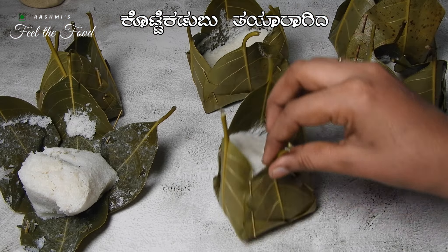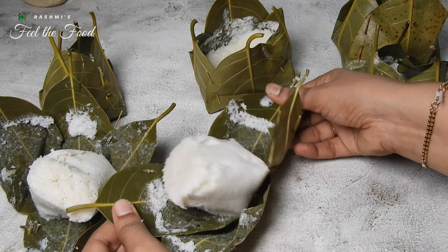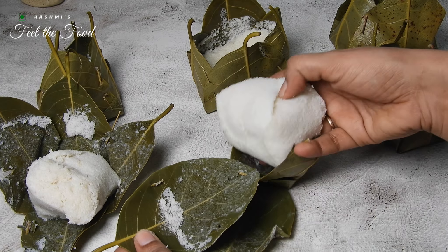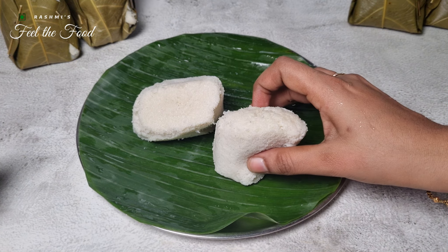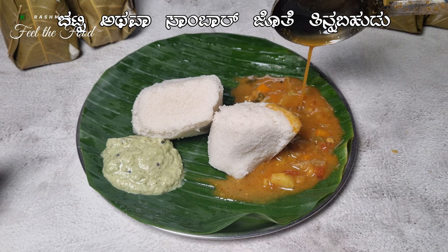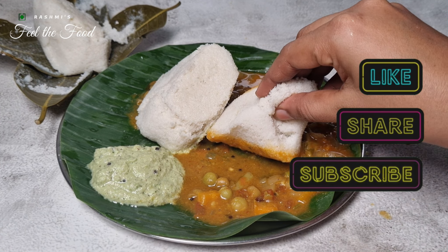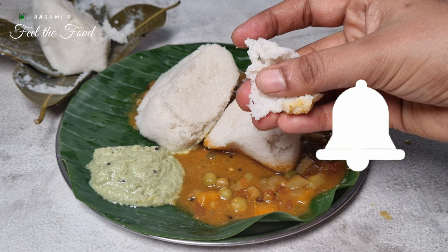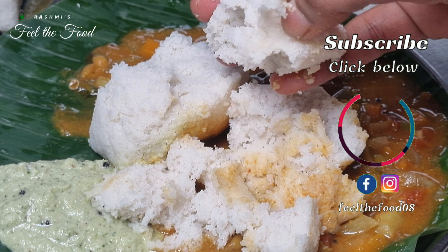That concludes the delightful art of making kotte kadubu. Serve it with your favorite chutney or sambar and enjoy this traditional South Indian delicacy. If you tried this recipe, let me know in the comments how it turned out for you. Don't forget to like the video, subscribe to our channel for more mouthwatering recipes, and hit that notification bell so you'll never miss a delicious update. Until next time, happy cooking!